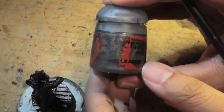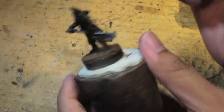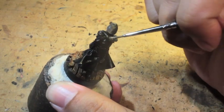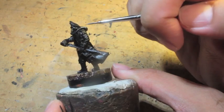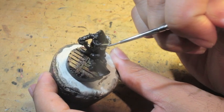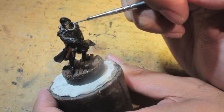Next on our list is Leadbelcher, and we're going to use this to paint all of the silver metallics. I think I started at the back with this rebreather oxygen filter thing. We're going to go down the side and connect to the front. I know a couple of painters who swear by using two cups of water — one cup for when you paint with metallics and one for when you paint with regular non-metallic acrylics. That's because to achieve the metallic colors, the paints have something like metal silver flakes — colored flakes — and that's what achieves that metallic shine.